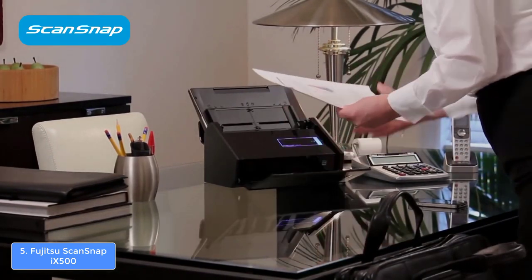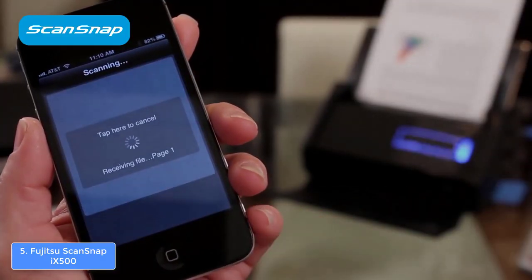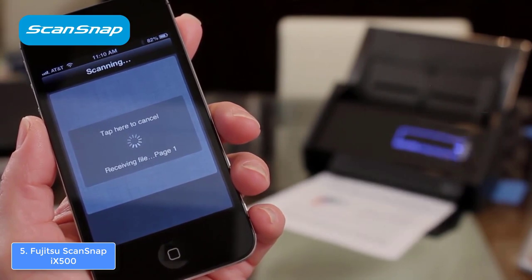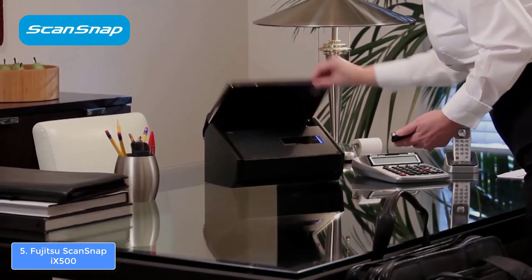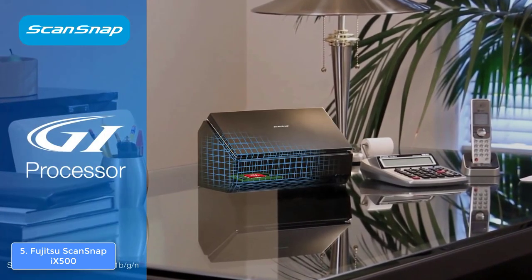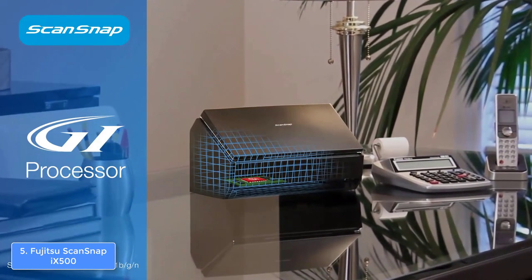Moreover, you can scan receipts, documents, handwritten notes, drawings, photos, and business cards without any problem, which in my opinion is great, because this scanner is indeed versatile. Users claim that they haven't noticed any blurs or errors on the scans as well, so if you check this closely, it means that you simply can't go wrong with this product.